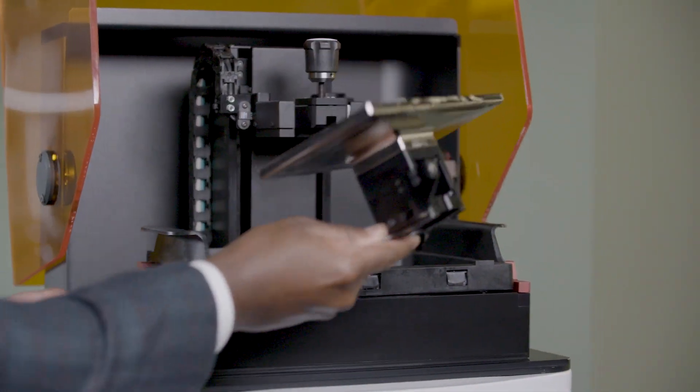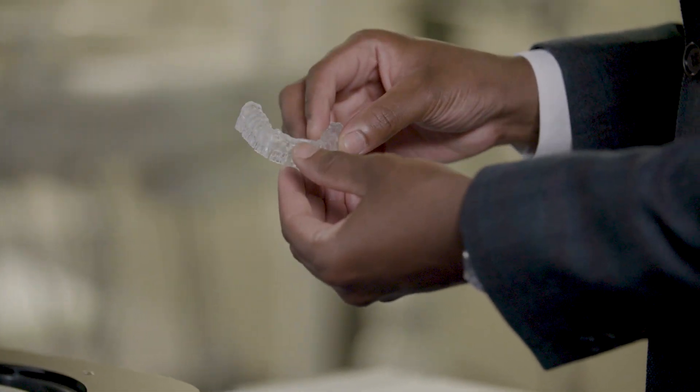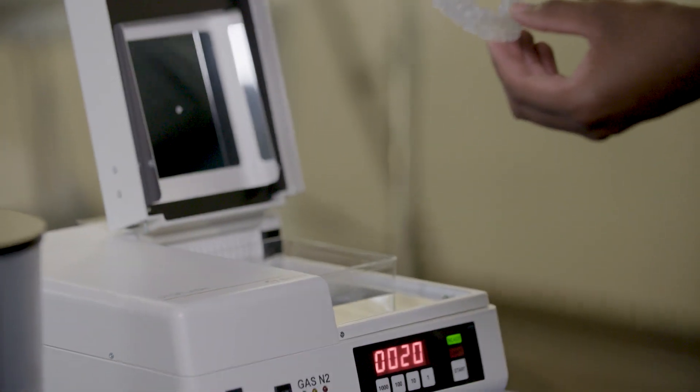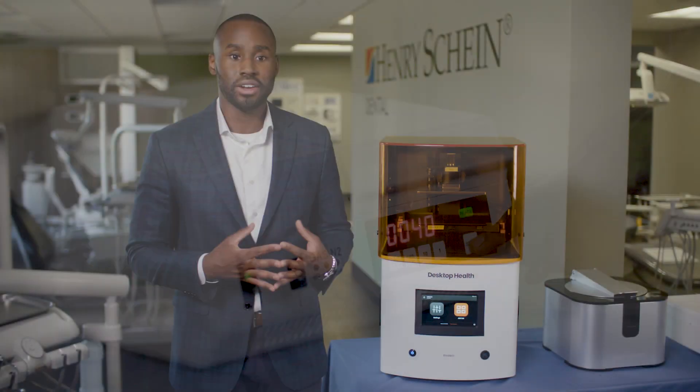Once your appliance is 3D printed, you're going to follow the same wash, dry, and final cure protocol as any other 3D printed appliance. That is washing with 91% or higher isopropyl alcohol. The same machine that does your wash is also going to do your dry, and then putting it into a cure box for the final cure.